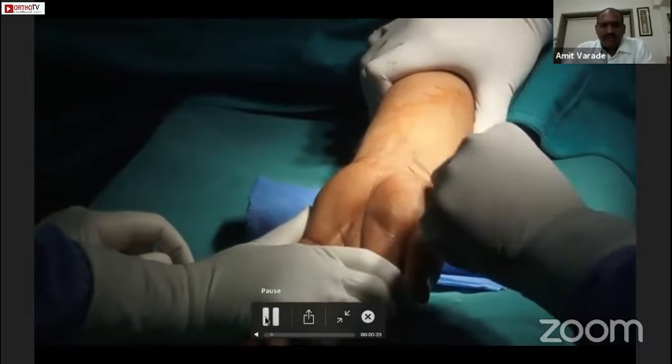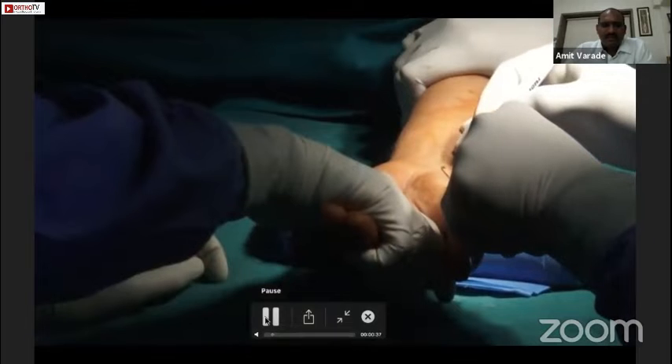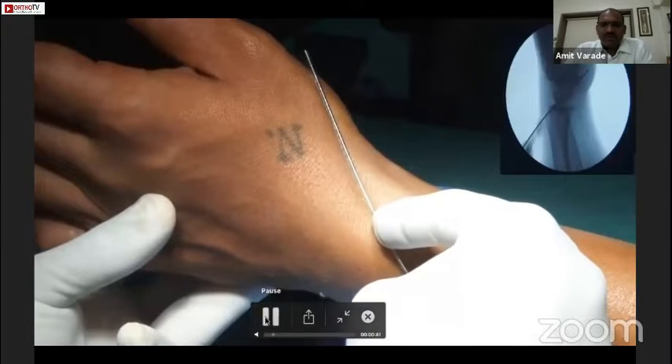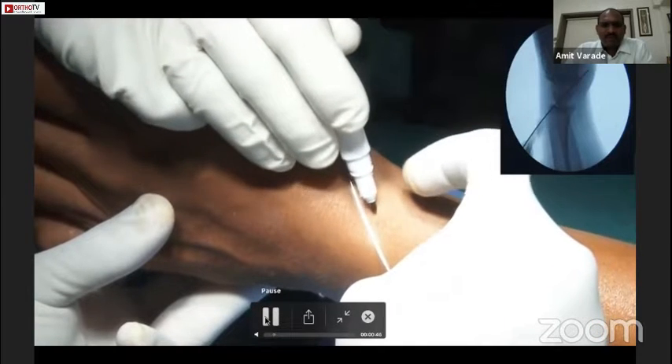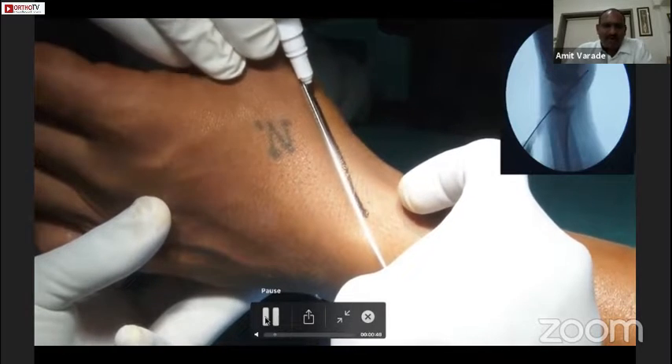Next we mark on AP and lateral planes, and we confirm this under the C-arm. This gives us an idea for putting the guide wire in the scaphoid.